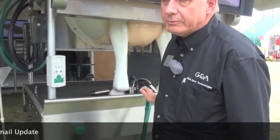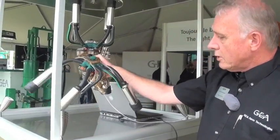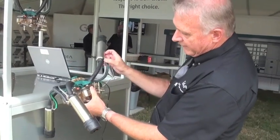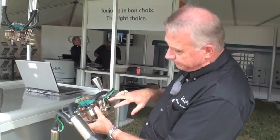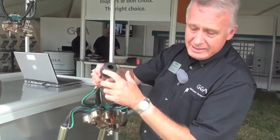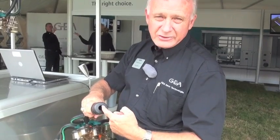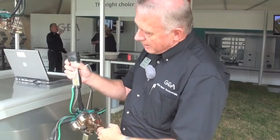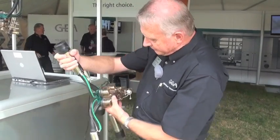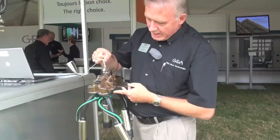Now I'll move over to something even newer. What we've done is taken the IQ claw and added a valve on the back. With that valve, we can teat dip right in the liner — the teat dip comes up through here into the top and we dip inside the liner.